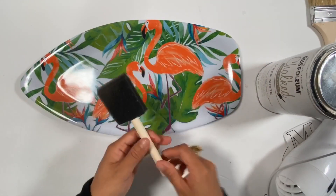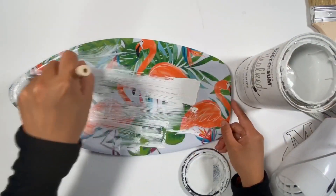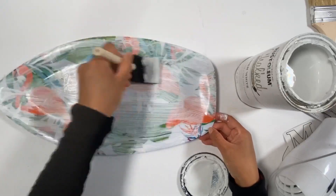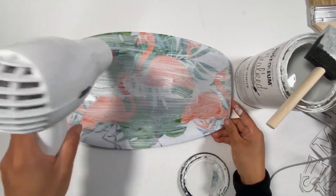Let's proceed to DIY number 2. For our second DIY, I will paint this tray that I got from Dollar Tree using the Rust-Oleum chalk paint. Here I am painting it for the first coat and it looks like this.